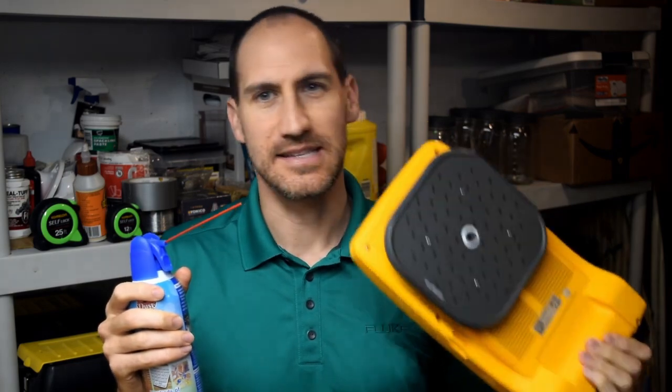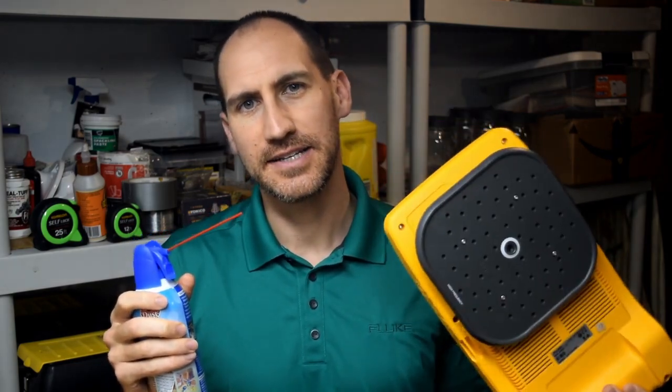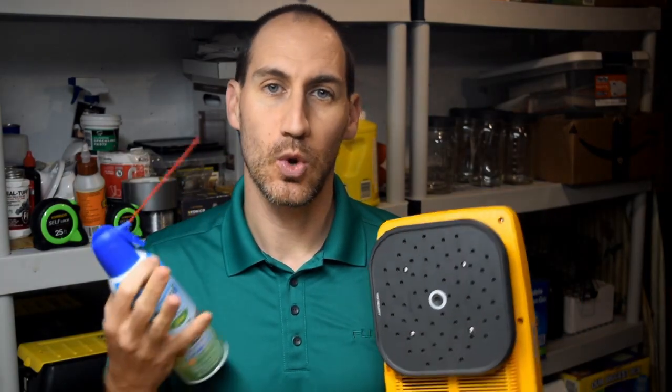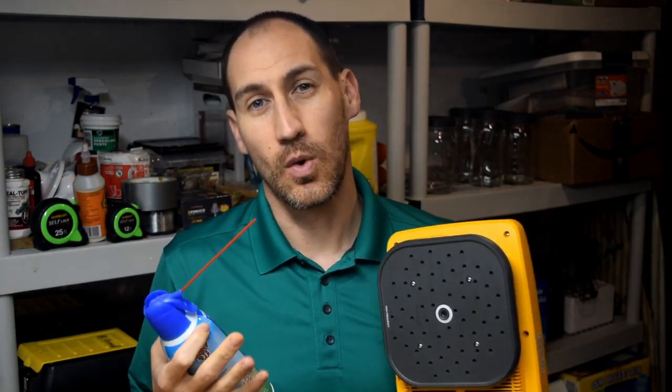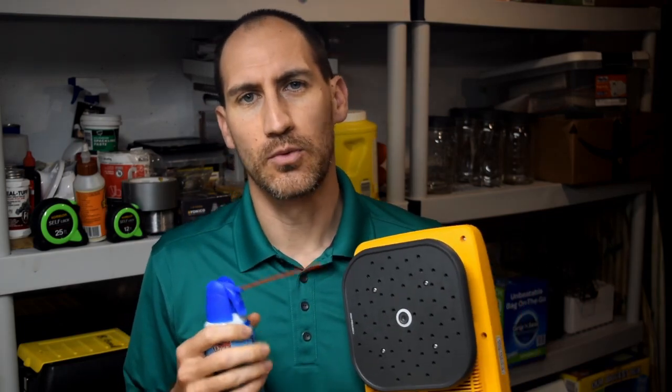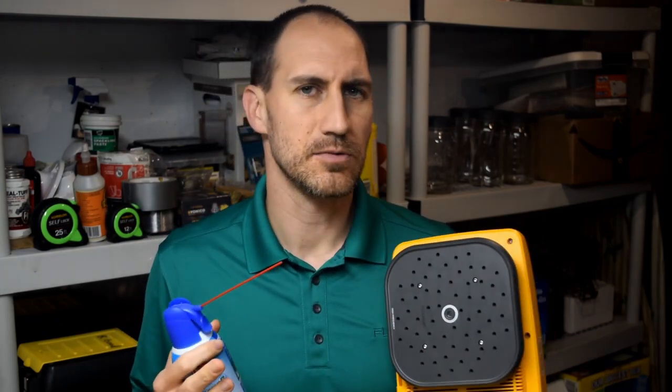Hello and welcome to Fridays with Brandon. Today we're going to be talking about the II900 and II910 air leak detectors — kind of talking about what they are and why somebody would buy them. We will show you how they work, but the real reason is: why do customers buy this?